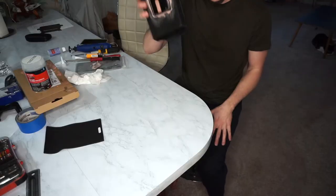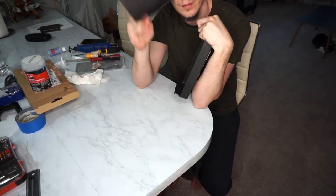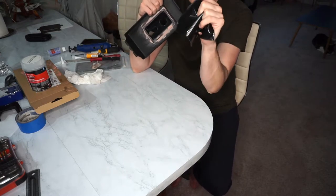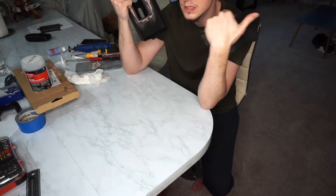Here it is — sanded and ready to get suede. Luckily it came with this rubber little insert right here that's a perfect template for me to cut the suede to. So let's go downstairs to the garage, cut some suede, and get ready to glue this thing on.